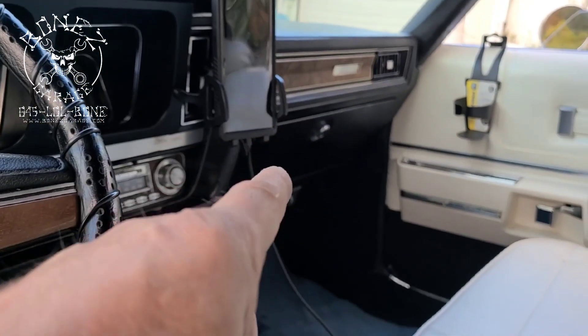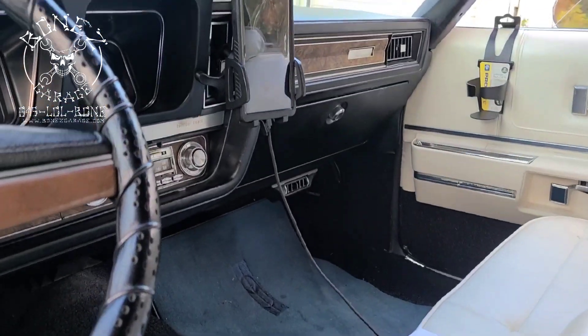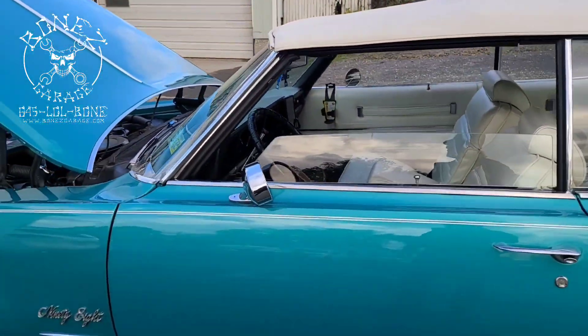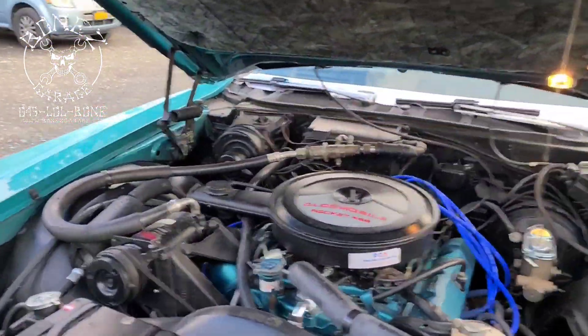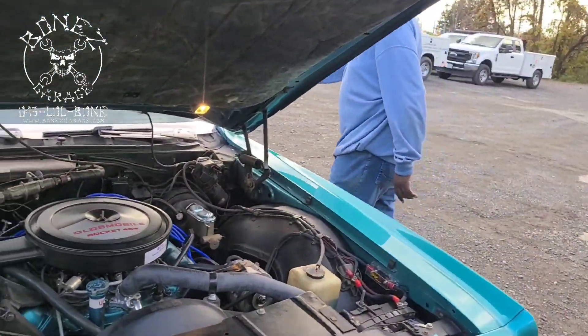Most of the controllers are back there — there are three big ones and then a transducer that goes back there as well. There are a number of parts that go into this system for this car. We just left it off for now.